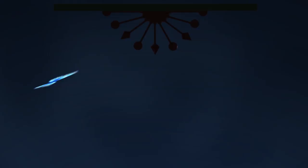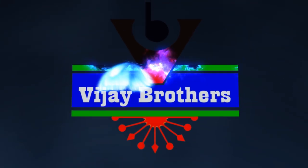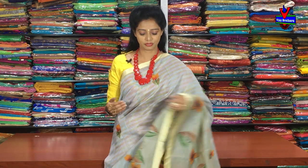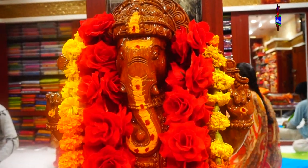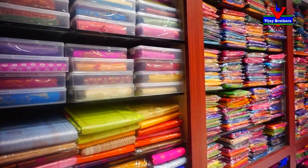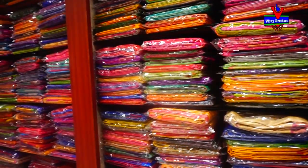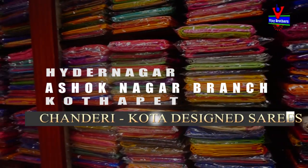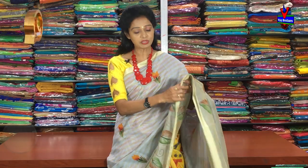Hi viewers, welcome to Vijay Brothers. First, I am going to show the color fabric, then I will show the coat material.